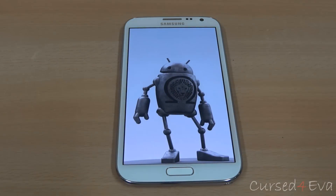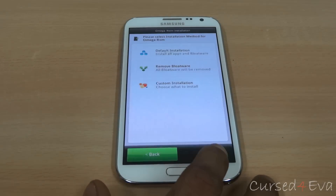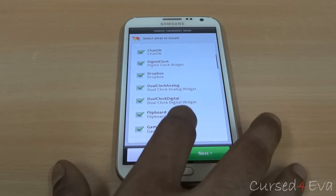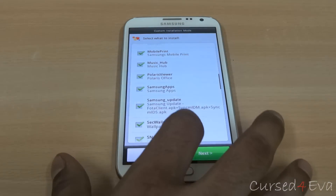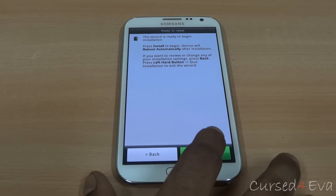The Aroma installer will load up. Hit next — I'm going to do the custom installation. These are the options you have; you can do the default installation which gives you a recommended set of apps. I'm just going to select all and hit install.